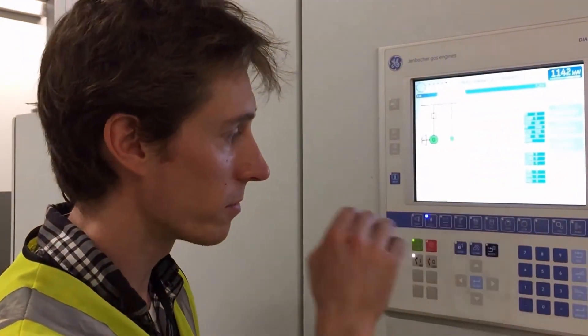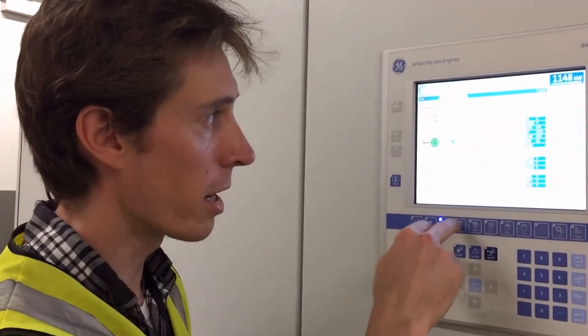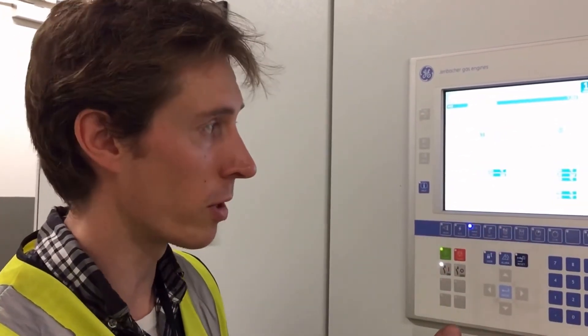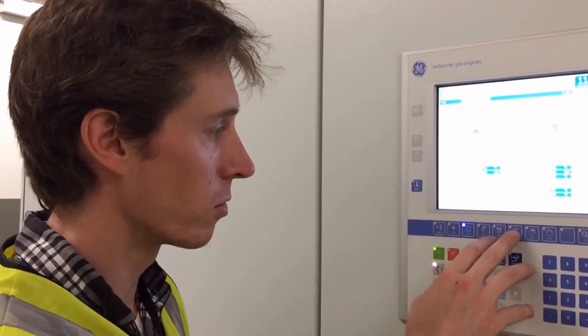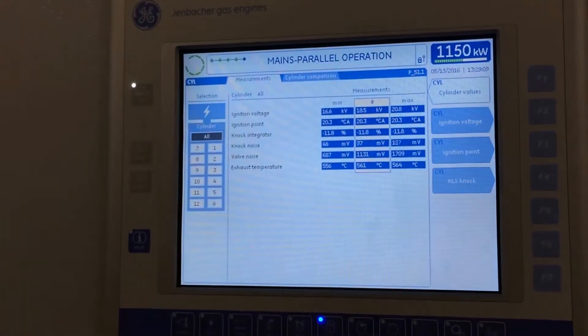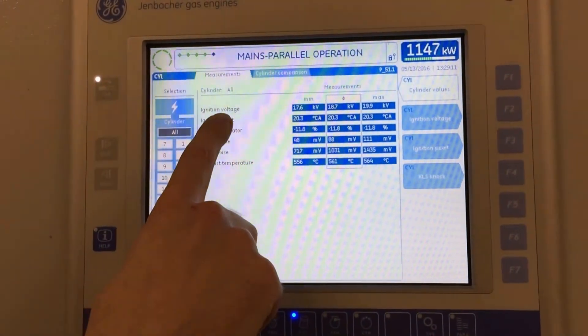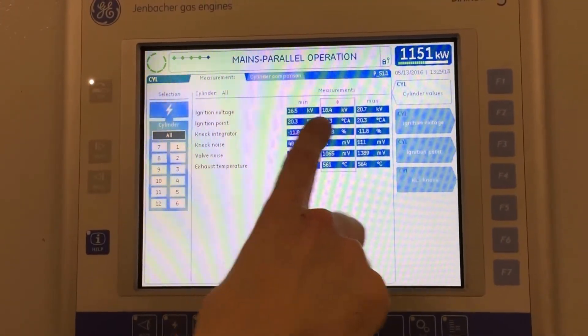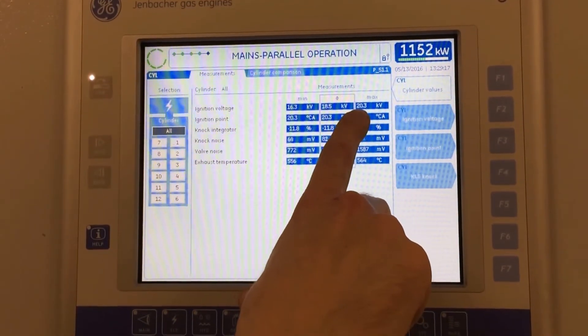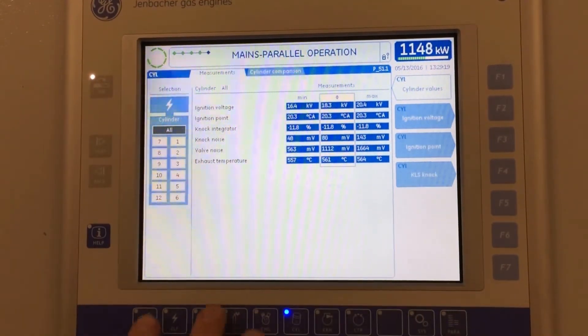We can also see reactive power, apparent power, frequency, power factor, and mesh voltages for line-to-line and line-to-neutral — so 11 kV and 6.35 kV. The Diane is quite a nice controller because you can view virtually all the engine parameters. If I go over to the cylinders pane, we've got ignition voltage, which is the average of all 12 cylinders — between 18.4 and 20.1 kV — which obviously depends on the spark plug gap.